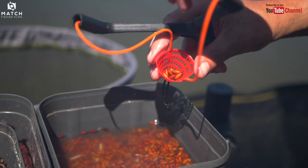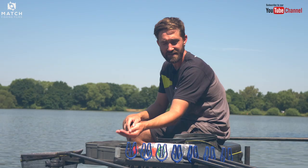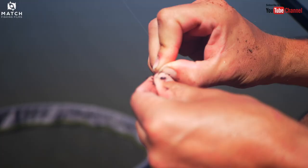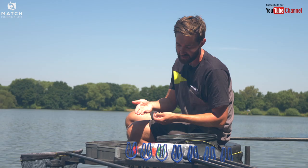I'll then be loose feeding with a catapult, probably 10 to 15 castors over the top. I also have some hemp in case they want it on the day — certain days they can feed on hemp rather than castor. Some maggots and pinkies too. But the bait of choice today on the hook has been a really, really small bit of worm head — literally nipping off less than a centimetre of the head and just hooking that on.